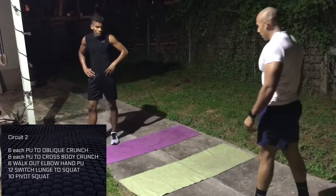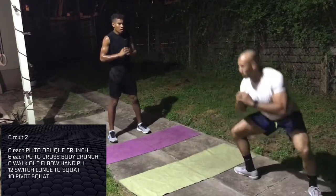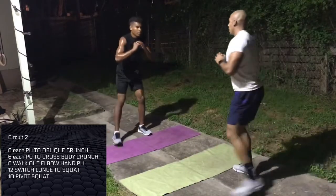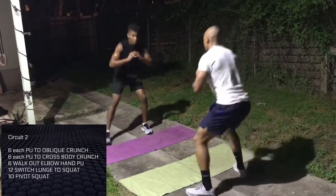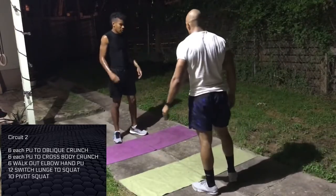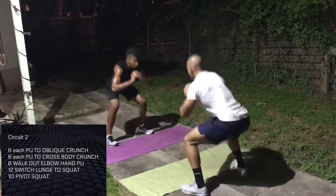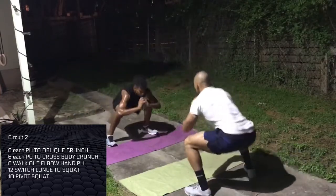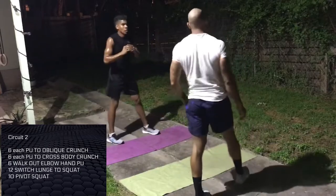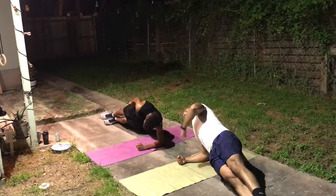Ten each pivot squat. So we're gonna act like we're down in a plank, start on our right foot. One, two. Twist your front foot so you're squared up when you do it. There you go. Other side — easy side. One, two, three. Five point. We're 30 seconds each side.